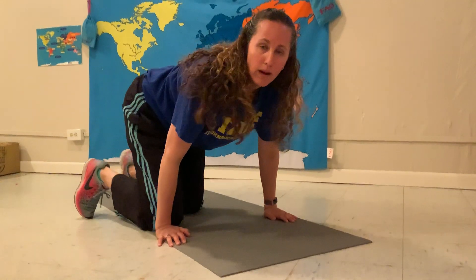Nice job, boys and girls. I hope that you have a great week, and I will see you next week. God bless.